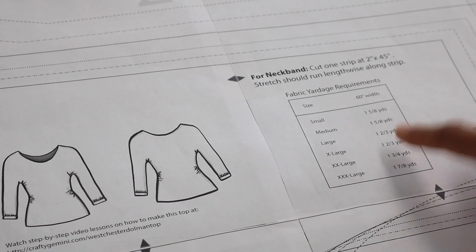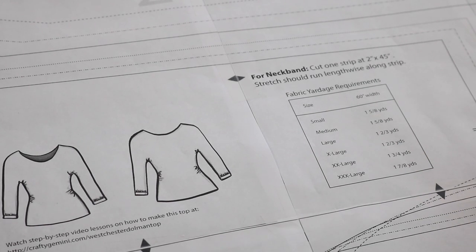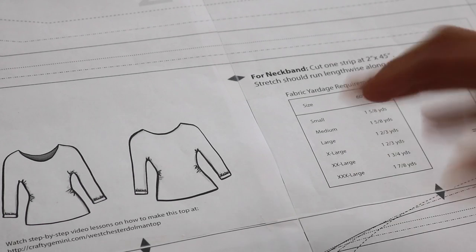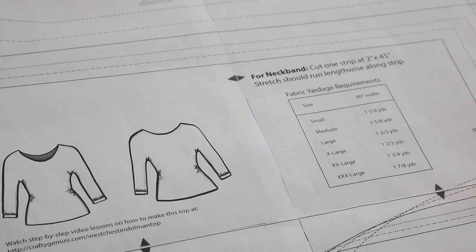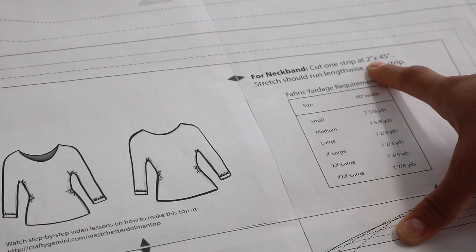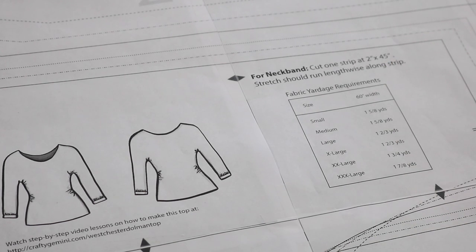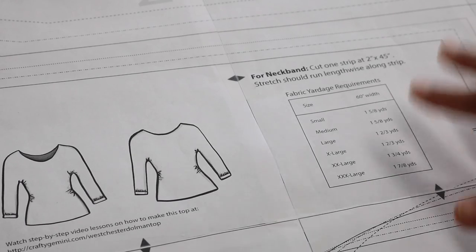Another chart we've included here is the fabric yardage requirement — it tells you, based on the size you cut out, how much fabric you'll need at 60 inches width. The reason I only have 60-inch width here is because this pattern is designed to be used with stretch knit fabrics, and most stretch knit fabrics are about 60 inches wide. If it's 56, 57, or 54 inches wide, it's still closer to 60 so still go with that. If it's a little bit less than 56 or 57 I would just estimate higher and get more yardage. For the neck band, I put to cut one strip at 2 inches by 45 inches in length — you will not be using the entire length of that strip, but I want you to cut it out so I can show you how to measure, cut down to size, and stitch up your own neck band.